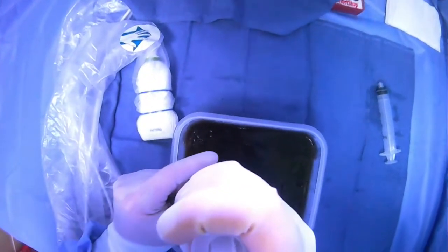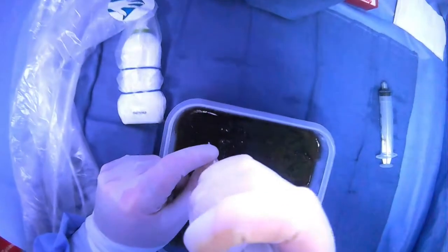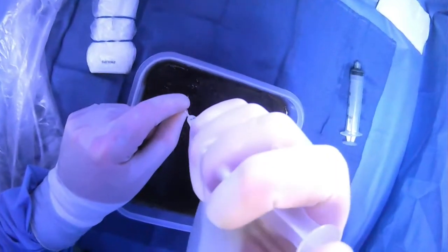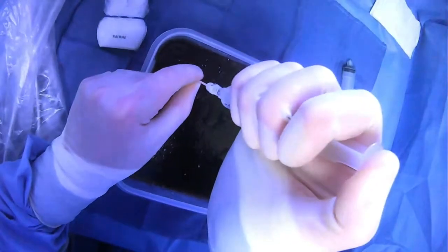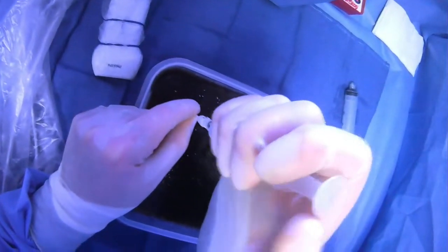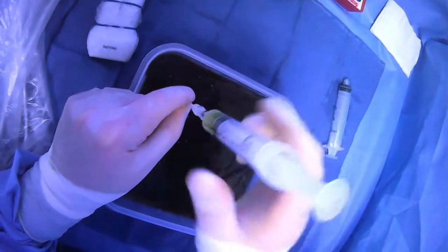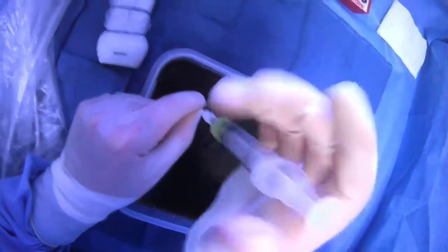We're going to go where we've marked before, where we know we need to go, and then we're just going to go in and start giving lidocaine as we go. Then we'll go a little bit deeper and start aspirating — and here we see we've already hit into the ascites collection right there. We're aspirating back ascites.